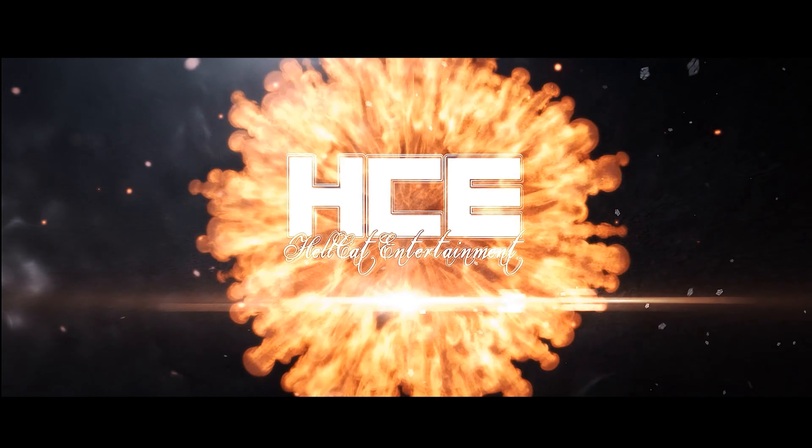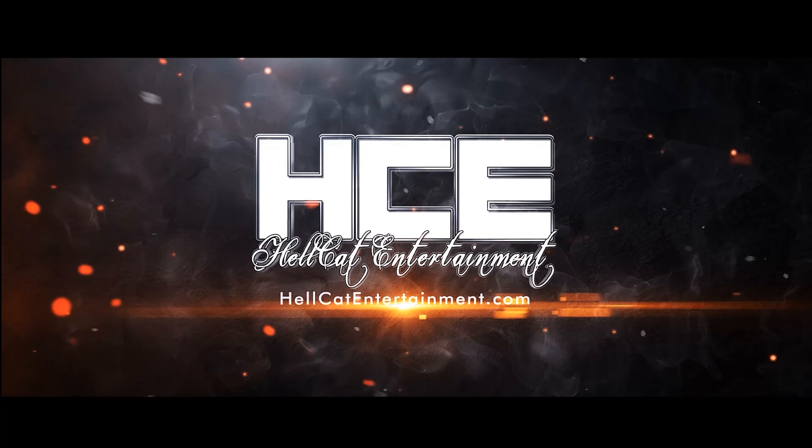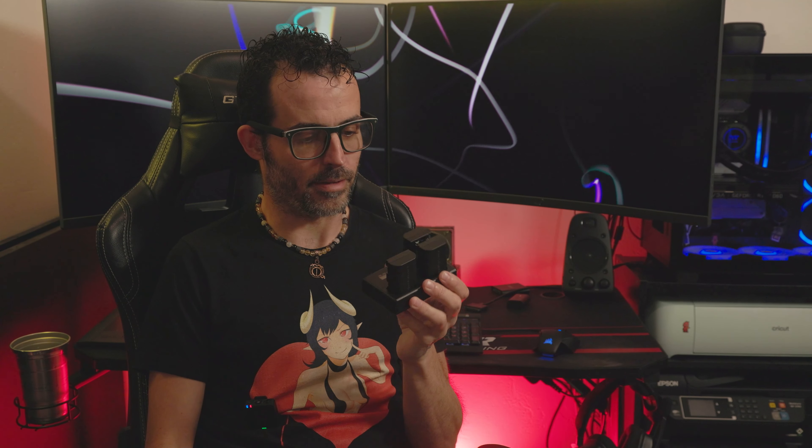Hello YouTubers! Welcome back to the channel. Charles here with Hellcat Entertainment bringing you another product review. In this review we are going to be reviewing Neewer's LP-E6NH triple battery pack with charger. This video is gonna be short and sweet — we're gonna go into what you get inside the kit and my usage with them. I've been using them for about a month, so I'll let you know the pros and cons and if they're worth it.